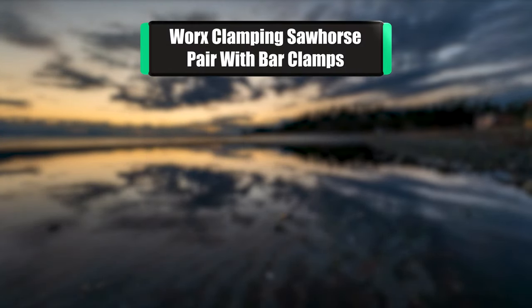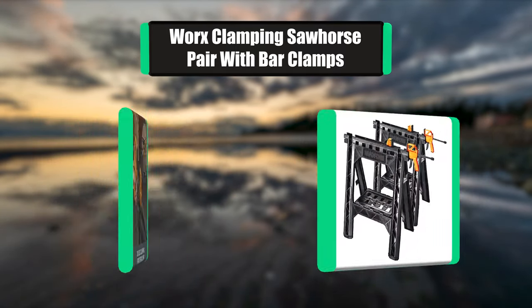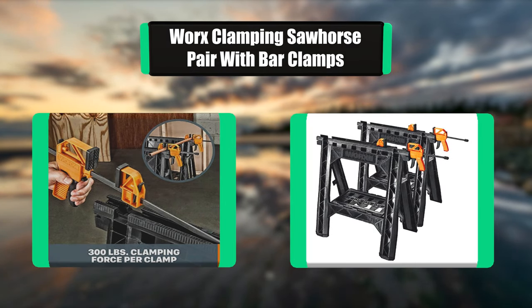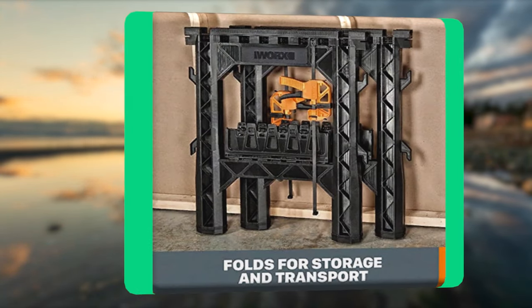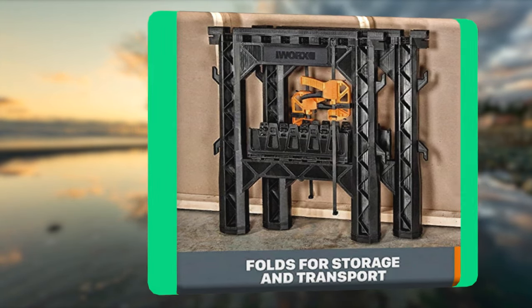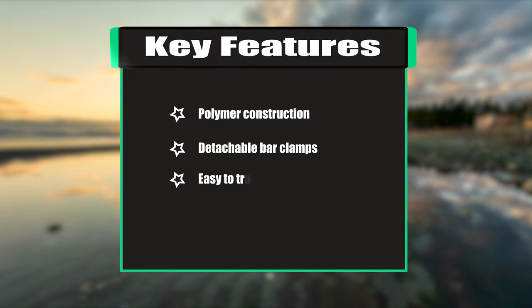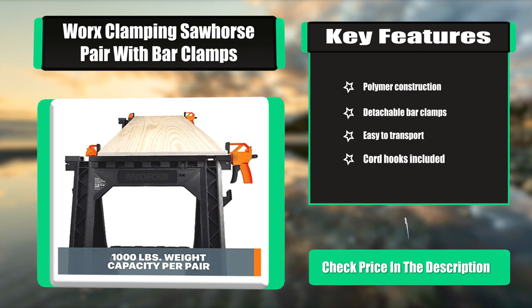Number two: Works clamping sawhorse pair with bar clamps. Durable but light, easy to transport, yet can support up to 1,000 pounds as a pair. These sawhorses with built-in bar clamps, shelf, and cord hooks can hold and clamp almost anything. At only four pounds each, you can carry them up and down stairs or toss them in the trunk. Key features: polymer construction, detachable bar clamps, easy to transport, cord hooks included.